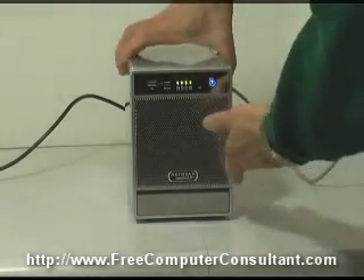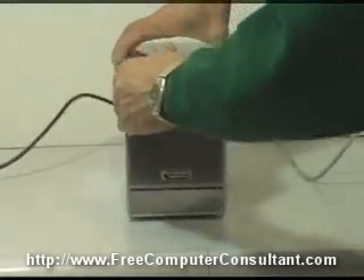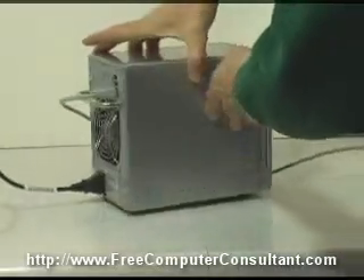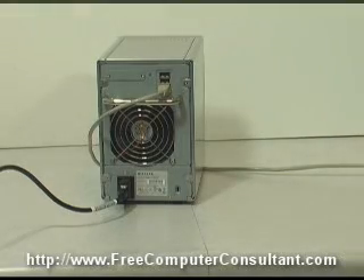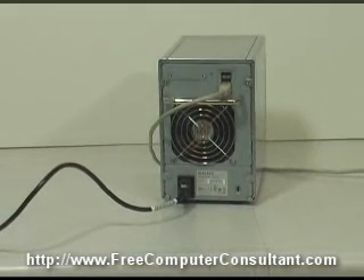Now on the back of the unit, you can see we've got the network interface. It is a gigabit interface, and there are two additional USB connectors, which can be used for additional devices that can be plugged in — and this unit will actually manage them as storage or to back up the data on this unit too.